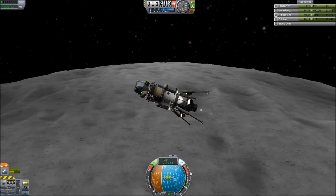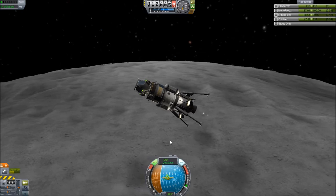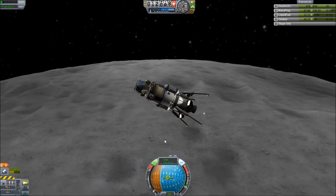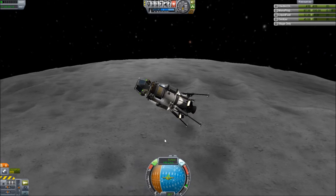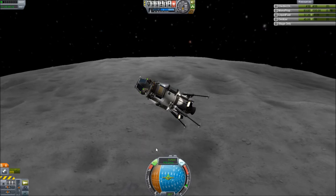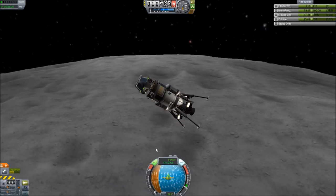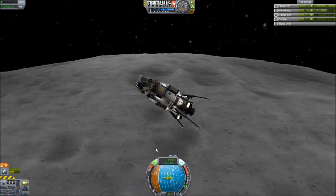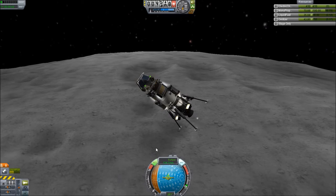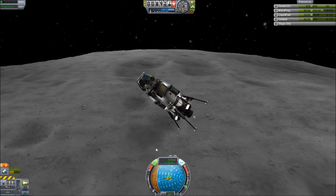We are at 30% fuel, just about — cutting it kinda close. Looks like we'll have this though. Now we're at surface speed so I can go ahead and mess with the RCS instead, cause I've got plenty of that. I'm coming in a little hot though, so I do need a little bit of thrust. Once I get to under 100 meters per second, I can cut one or the other.